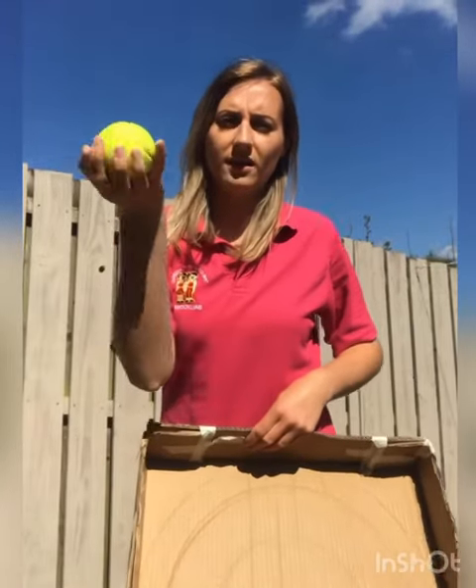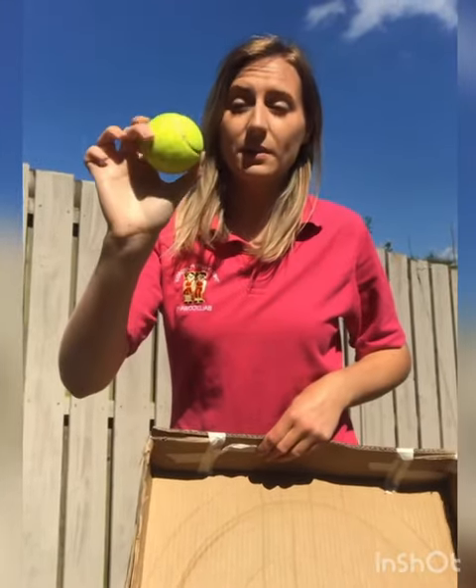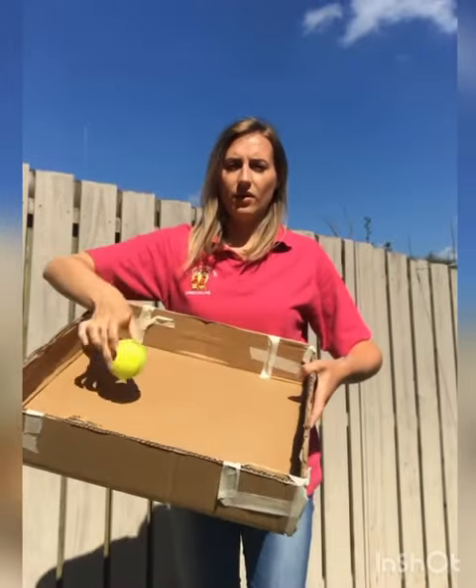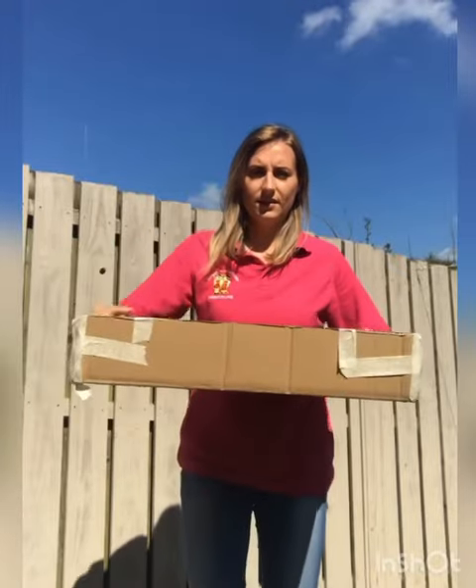And then you need a ball. I just have a tennis ball — you might have something else. What we're going to do is try and get our ball to fall through the hole. So let's give it a go, shall we?